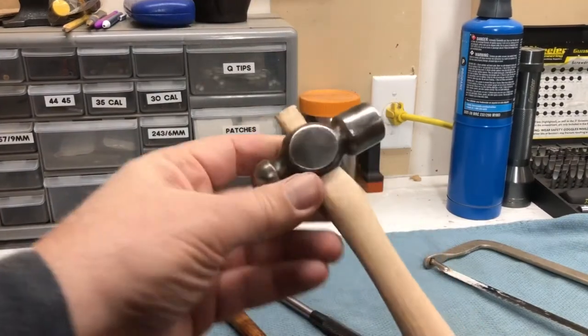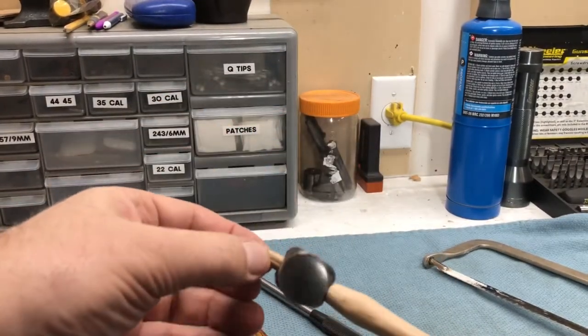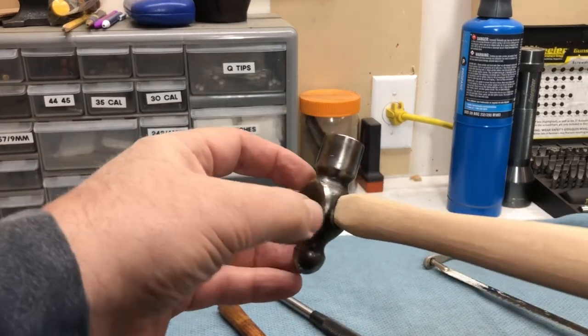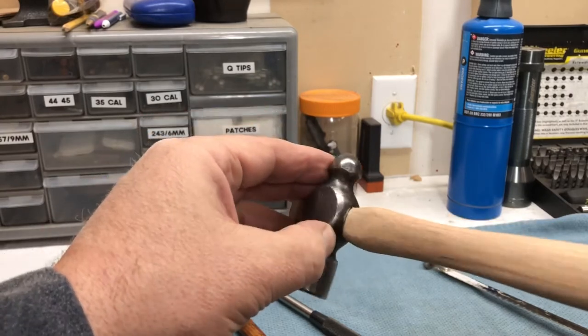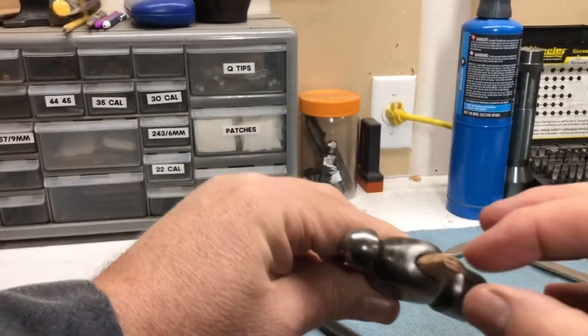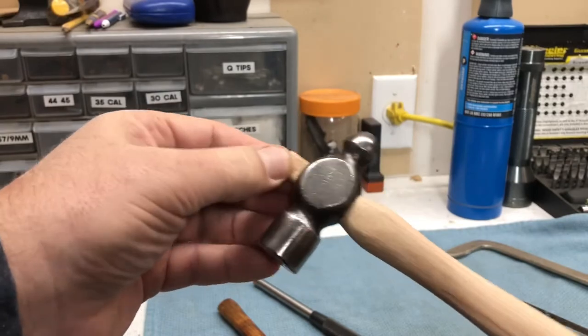After a little bit of sanding, and I cut that split down the middle a little bit farther, I got the head pretty well fitted. You can see there's no real gaps around where the handle and the head meet, so I've got a pretty good tight fit. Now I'm just going to wedge the top, expand that wood out, and then trim it all to fit, and we should be good to go.